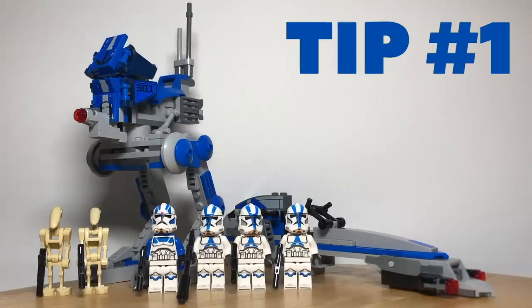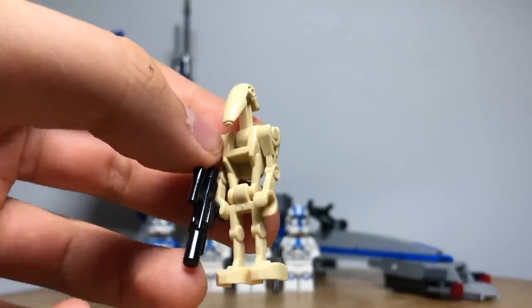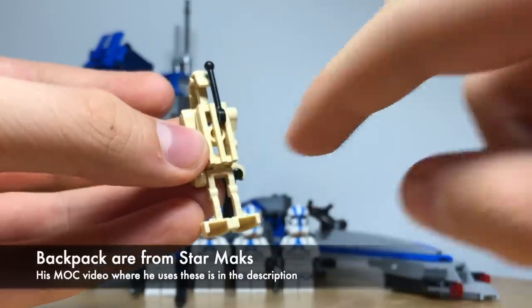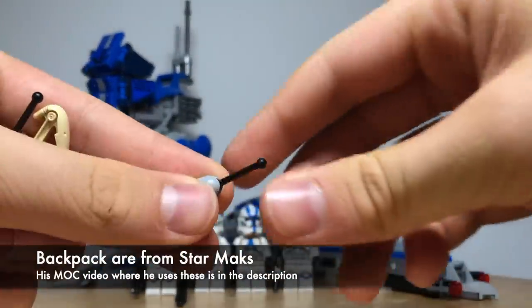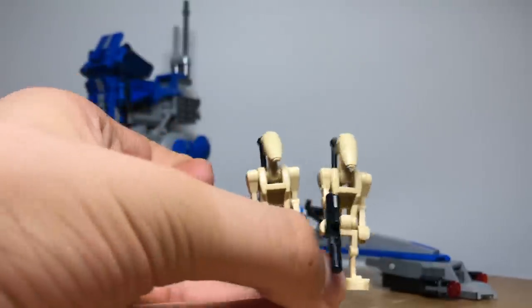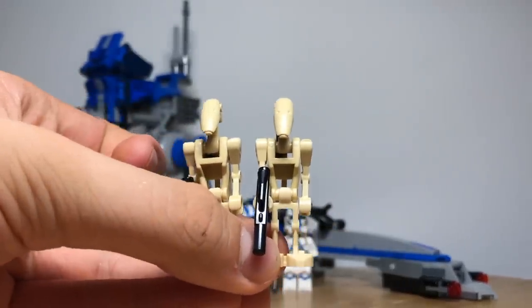Tip number one is to improve your battle droids. The battle droids which come with the set are okay, but we want to give our 501st troopers a bit more of a challenge. You can upgrade them by giving them backpacks. All you need is one of these grill pieces in light tan and this lever piece which you pull apart. This is quite a simple design but it adds a nice upgrade, especially so that your battle droids can call in some reinforcements.